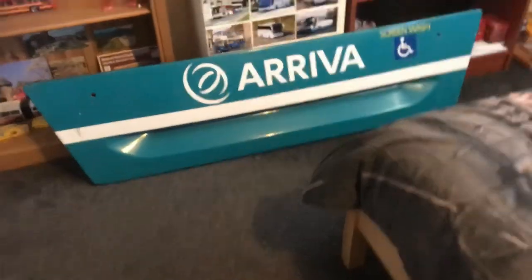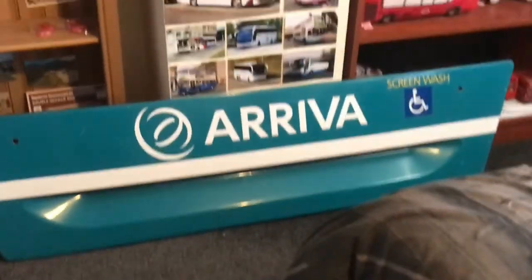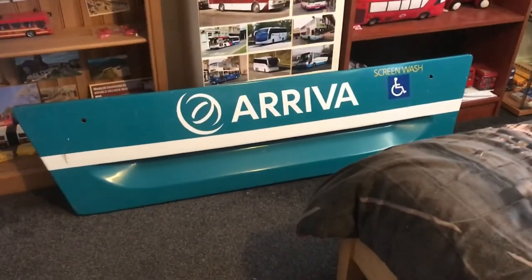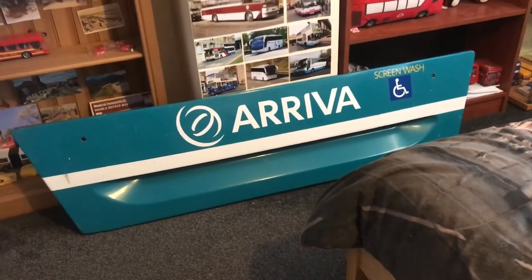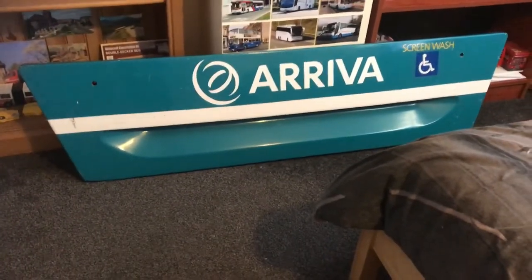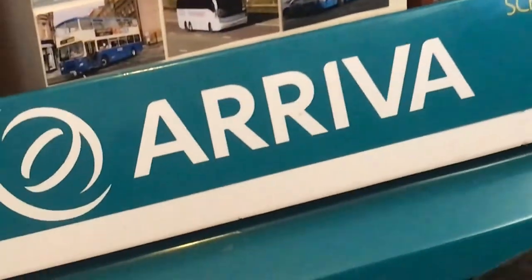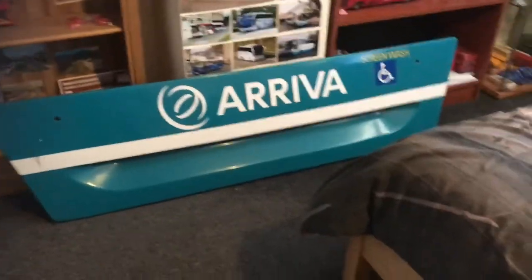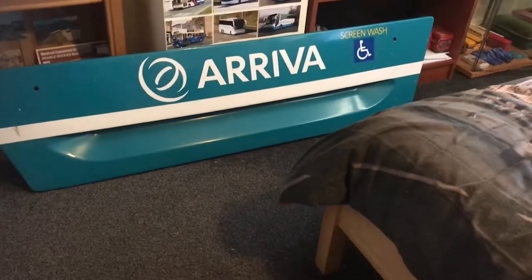Let's show you the last thing I got from the bus rally — you'll be surprised with this. I did get the front panel from underneath the driver's cab of an Arriva bus. Not too sure what make it is, but it looks to be from the ALX 400, I think. It's got the screen, the Arriva logo and stuff like that.